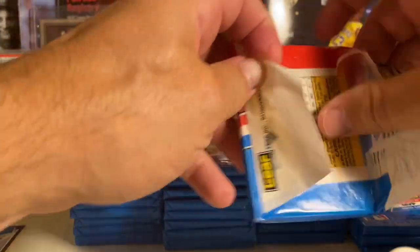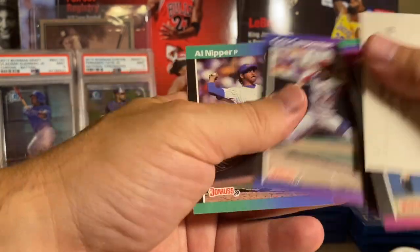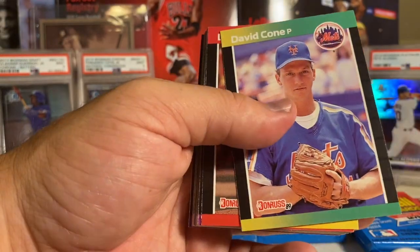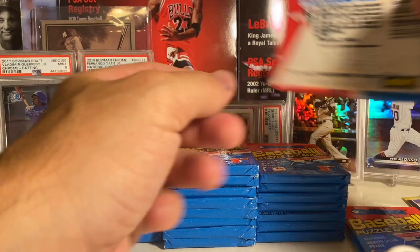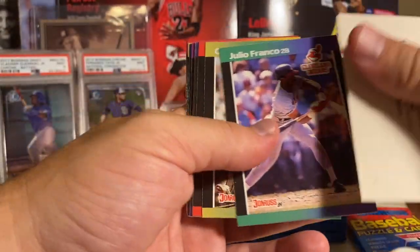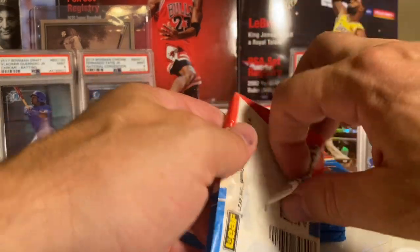We got one Griffey. Sometimes people will open an entire box and not hit one Griffey, and then I've seen people open a box and hit multiple Griffeys. It's definitely a good sign to hit it in one of the first packs - maybe there's another one coming my way. David Cone, Joe Price, Ozzie Smith. Did you guys see that the Mike Trout 2009 Bowman Chrome Superfractor just sold for 3.9 million dollars?